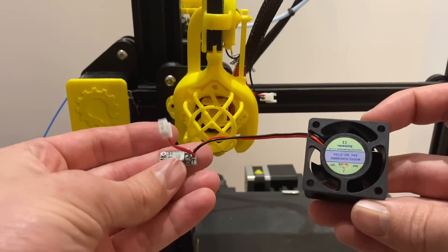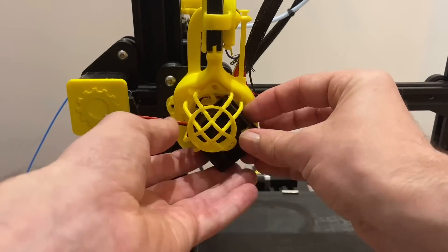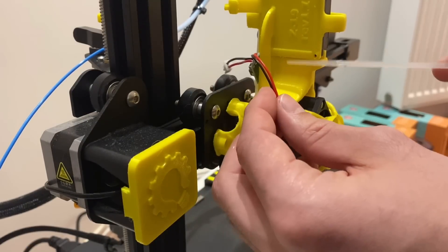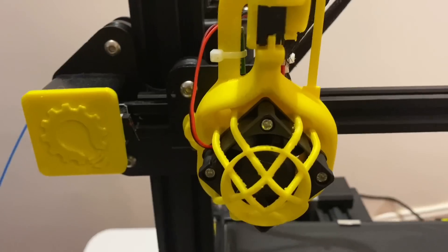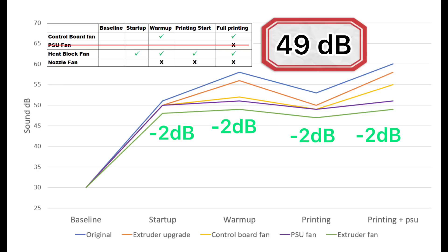Now I've got the fan soldered up with the mini DC converter on there, so we're going to go ahead and install this. The DC converter I'm just going to cable tie to the back of this piece. And there we have it — the deeper fan with the DC converter on the back. With the new extruder fan installed and the voltage turned down, we've got a modest 2 decibels improvement across the board, bringing us down to a total of 49 decibels.